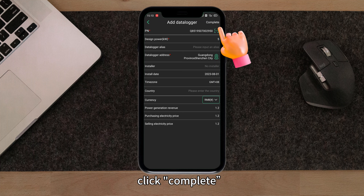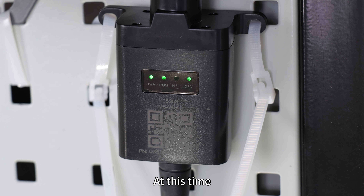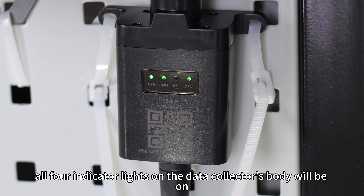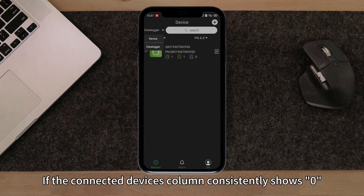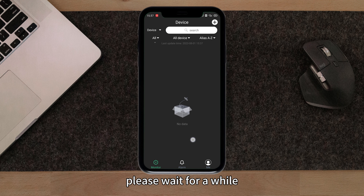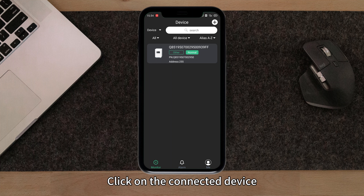After connecting, open the app and go to the toolbox interface. Choose Wi-Fi configuration, then enter the Wi-Fi name and password for network setup. Once the configuration is successful, go back to the main interface.